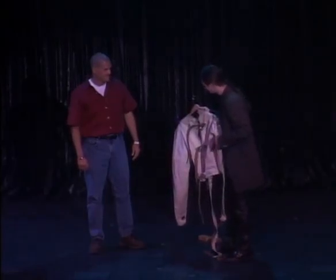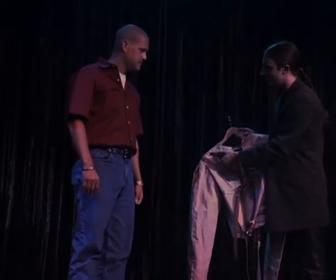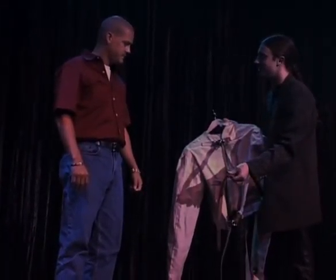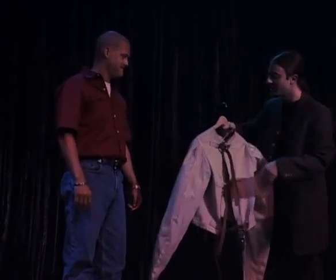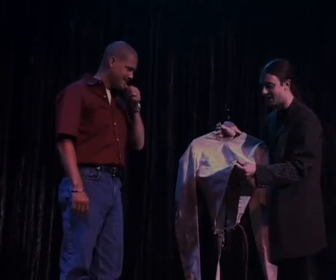Now the arms and the back work exactly the same way. They're going to go across through their corresponding loop, double back, and buckle the very same way that you would buckle your belt. Now the only one that's any different is going to be the cross strap. It's going to go from behind my back, between my legs,